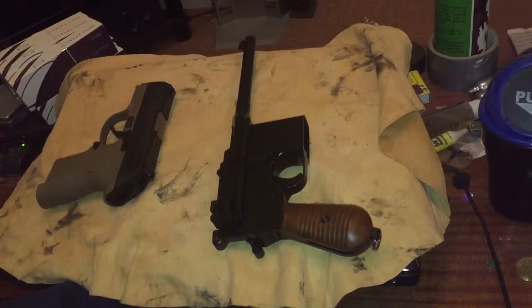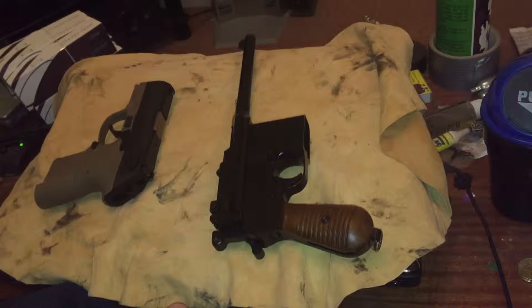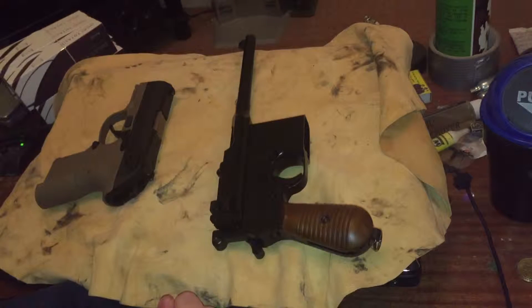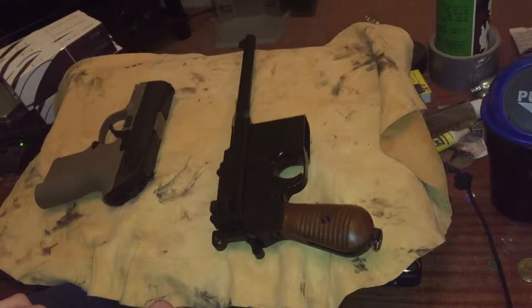That was the shooting portion of the video. I apologize that you couldn't see the BBs traveling down that well. I was hoping that giving the tracers a bit of light before shooting would make it easier to see, but apparently not.